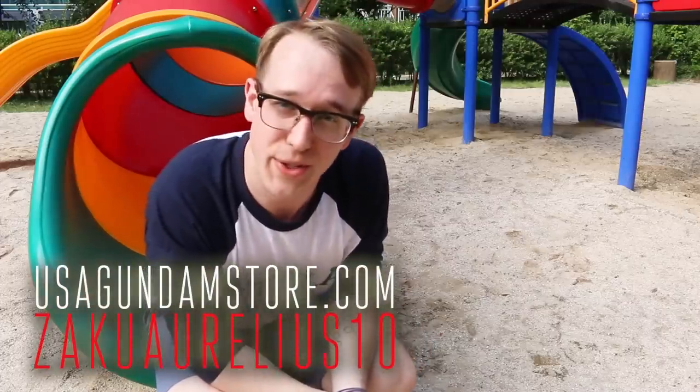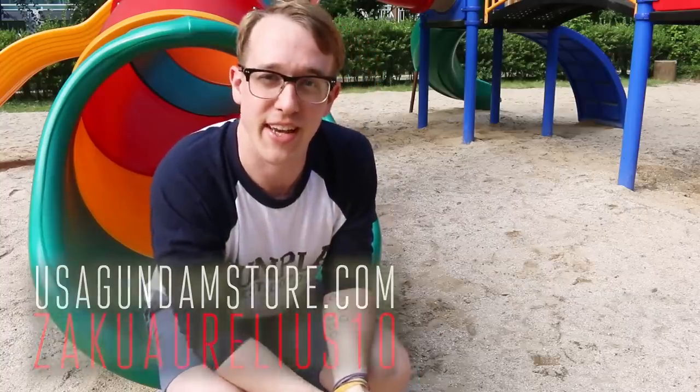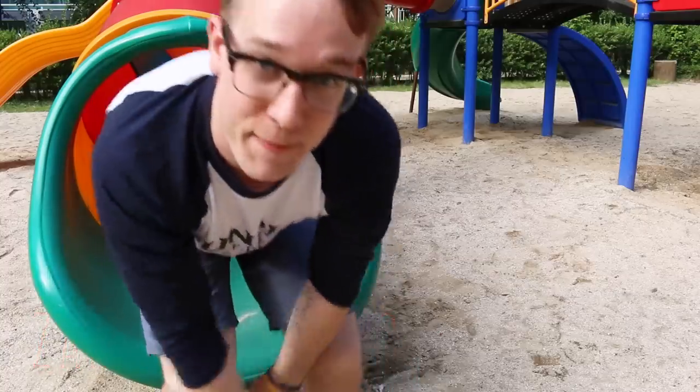Hey, thanks for watching guys. Remember, if you want to check the kit out for yourself, you can head over to USA Gundam Store and use that coupon code ZAKUARILLIUS10 to save yourself 10%. Thanks for watching guys, see you next time, bye bye.